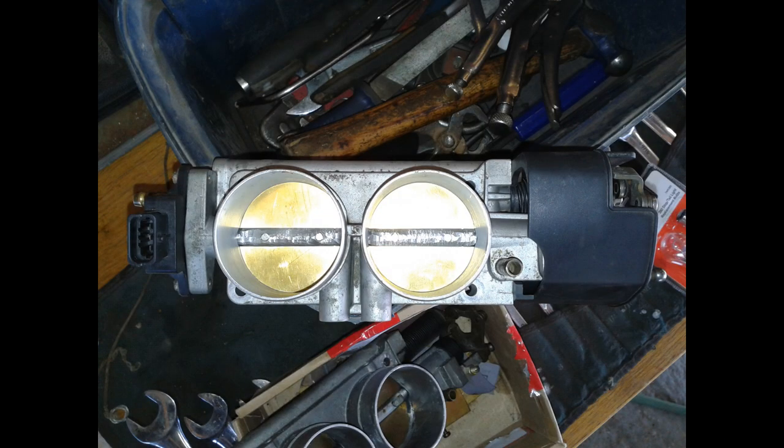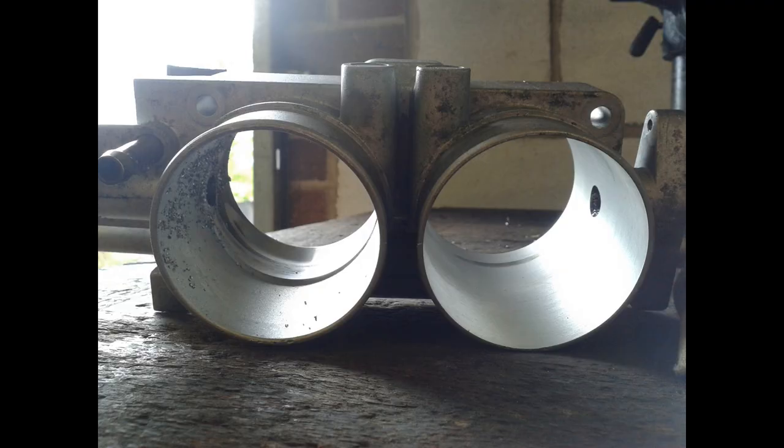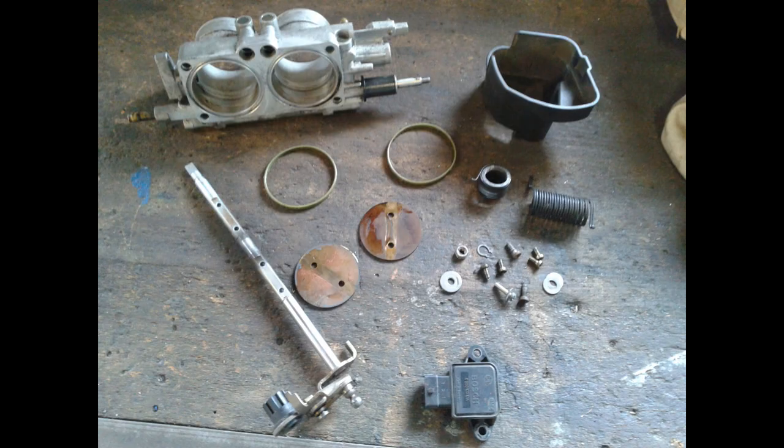In terms of cross-sectional area it was an 11% increase. I used to work at a college and they did it on a milling machine, so we've got a nice bore here. You can see the difference between the one that has been done and the one that has yet to be done. But of course the next big thing you've got to do is make a large throttle plate.